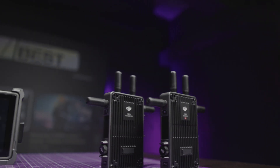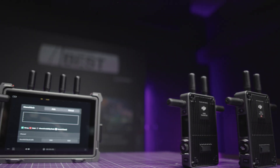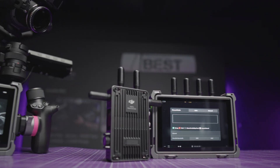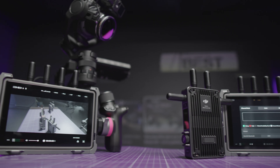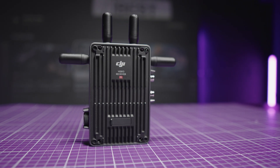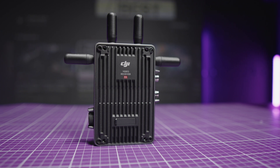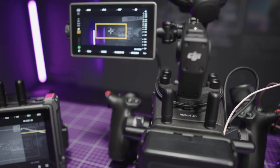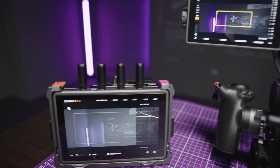The first major difference is of course the receiver. In the model we know from the hybrid monitor combo and the Ronin 4D transmission system, the receiver was integrated into the monitor, while in the new standard version, the receiver is simply a separate device in the style of all other wireless systems. The new DJI receiver is fully compatible with the Ronin 4D and the hybrid monitor combo.